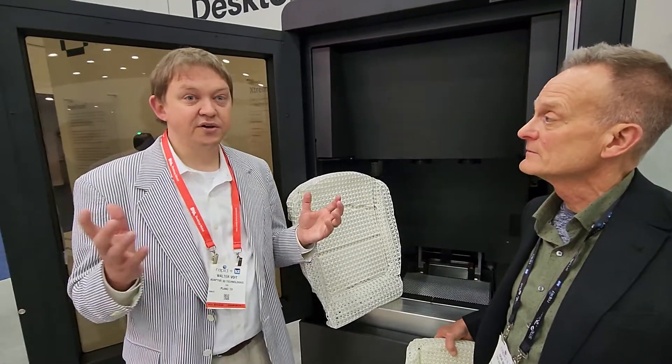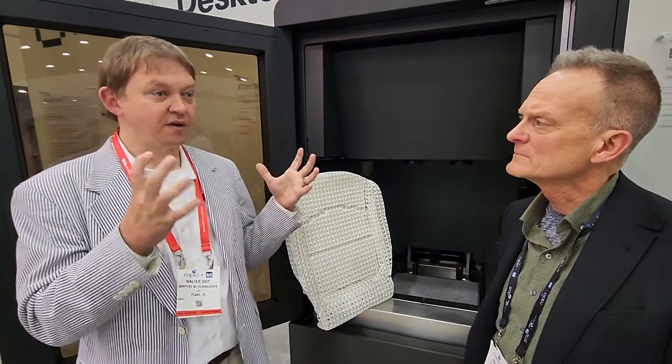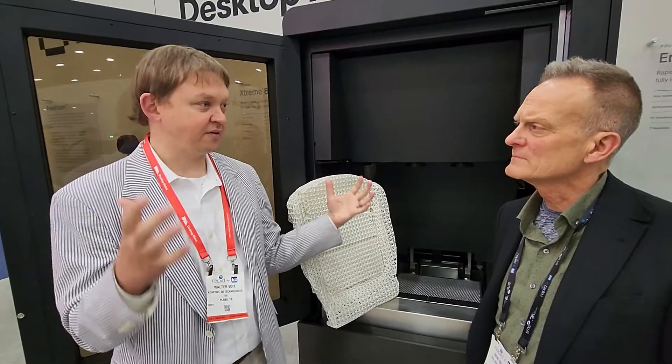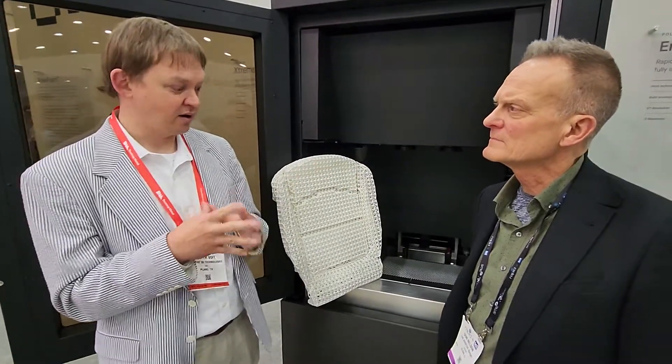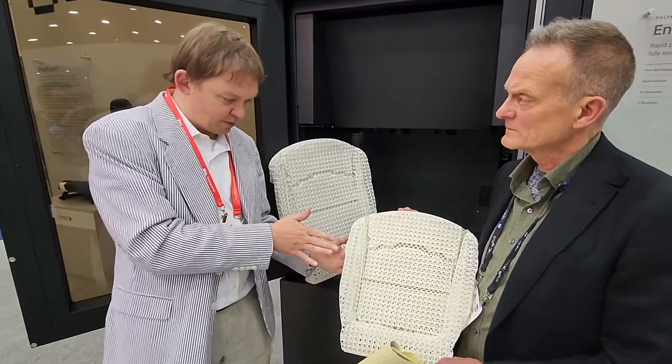Absolutely. A mattress is probably 1 to 4% dense to be comfortable and to support weight. But if you ship something in a cargo container that's 1 to 4% dense, you can't fit too many mattresses. But if you take the pre-foam version and even compress it down a little bit, you could have a mattress the size of a big organic chemistry textbook, ship it around the world as a solid dense piece of plastic, and then in 60 seconds have it pop open to maybe a full king-size mattress.